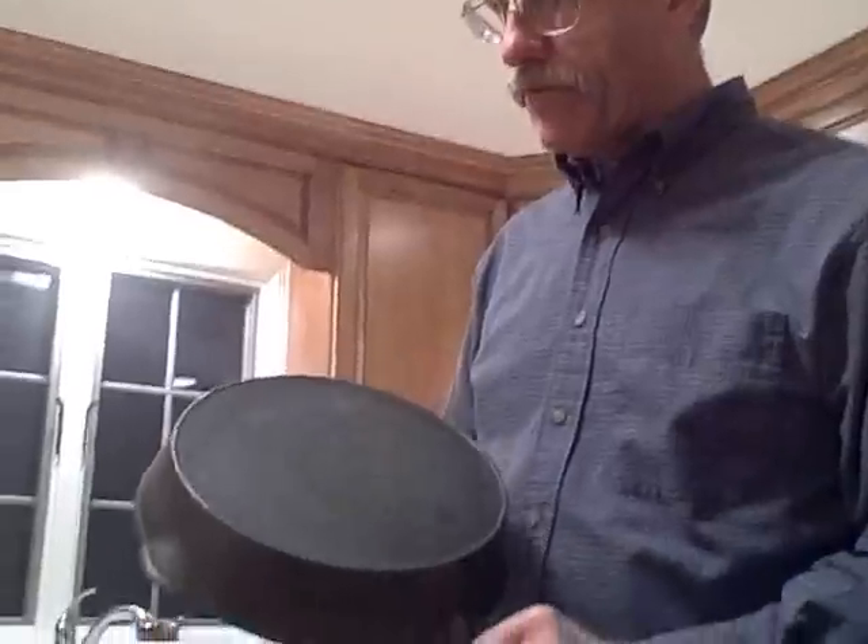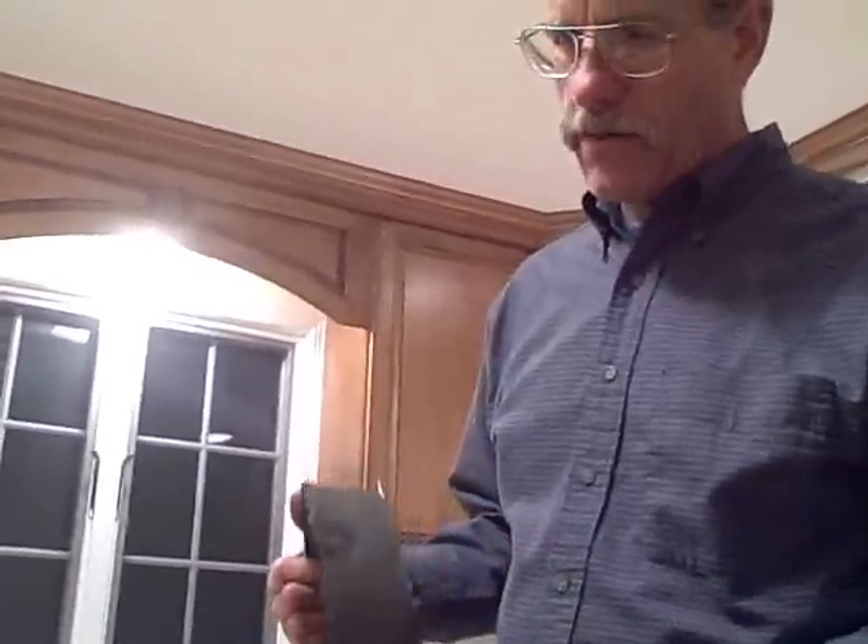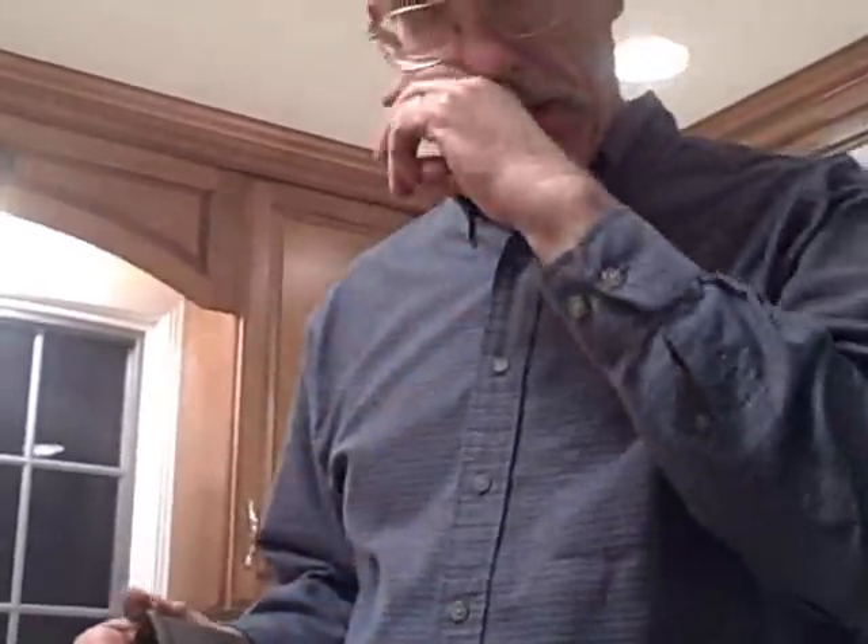This is a Wagner cast iron frying pan my sister got for a buck. It had a lot of carbon on the outside. Very old, probably from the 1890s — we're not 100% sure.